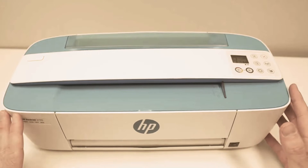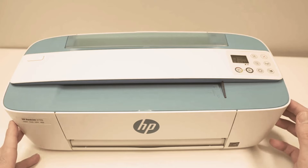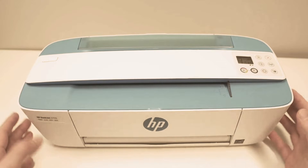In this video, I'll demonstrate how to reset the HP DeskJet 3755 printer or any DeskJet series. So we start.